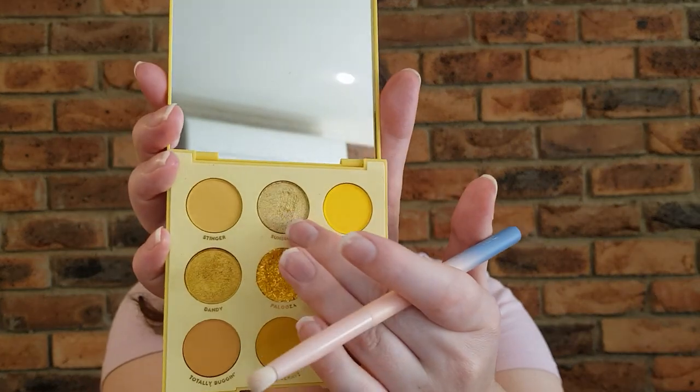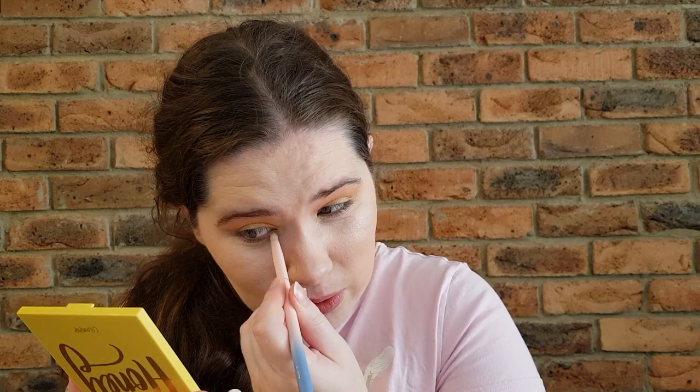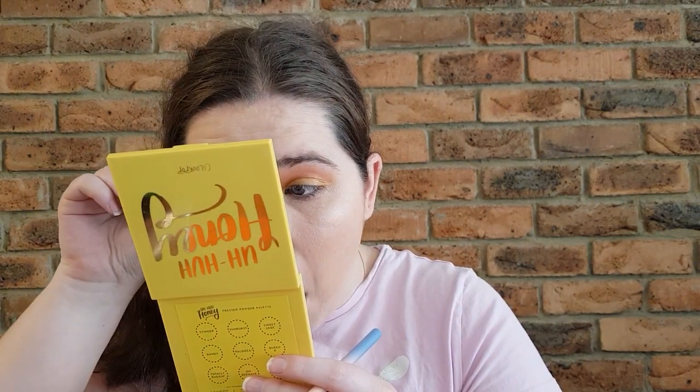The next shade is Sunburst, which is going to go in the inner corner of the lid. It's a little bit of a lighter gold and I like that for an inner corner. That gold with the deeper orangey tone really does remind me of Belle — it reminds me of the dress she wore in Beauty and the Beast.